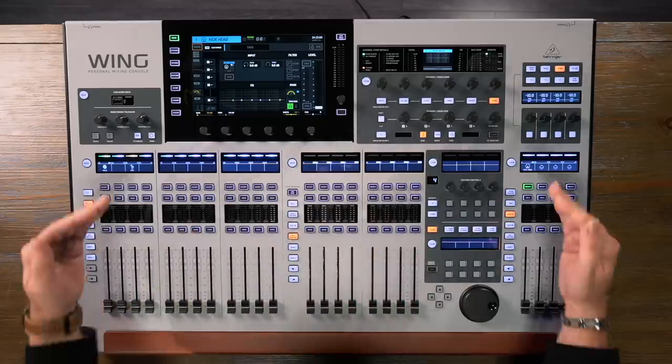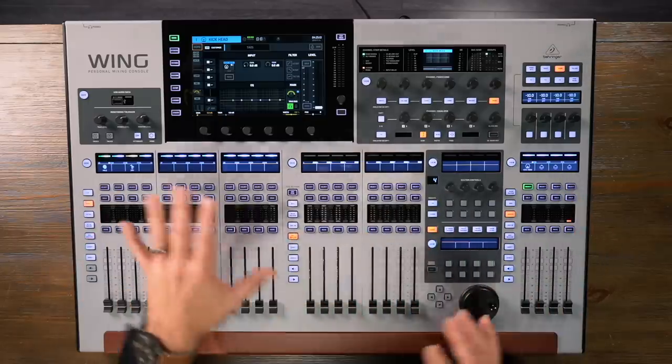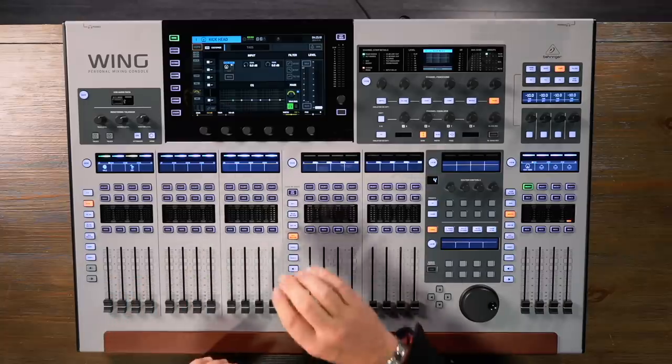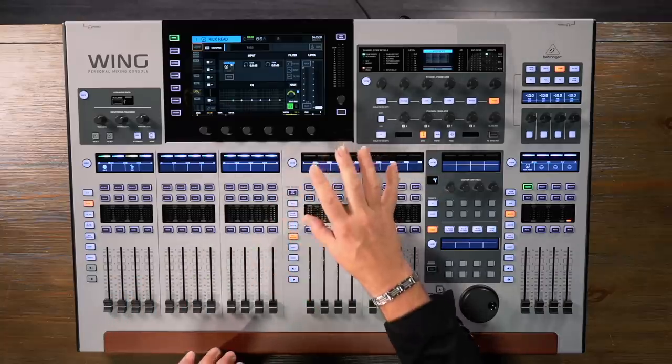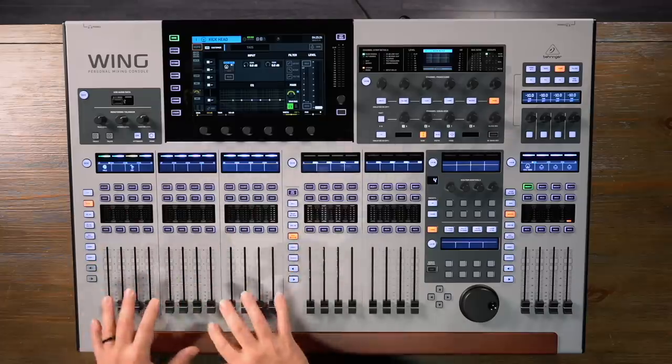Behringer's designed the Wing with a slightly different paradigm than other digital mixing consoles. They've separated sources — which are basically incoming signals, whether external or generated inside the console — from the actual channels. We can do complete setup for all of our sources and then route those into our channels and use them more the way you'd think of a channel strip. We have up to 400 sources and they can be routed to up to 400 destinations. It's a ton of flexibility.